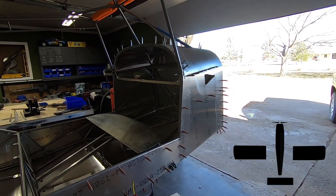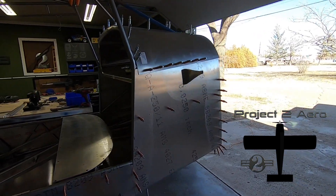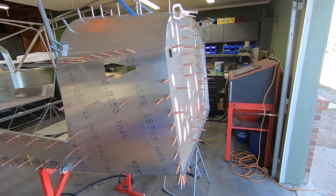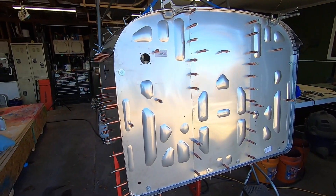Welcome back to P2 Arrow and the RANS S21 project. I don't know about you, but I'm sure tired of making videos repairing mistakes that I've made along the way. It's never fun to have to do something two times. With that said, let's get into it.